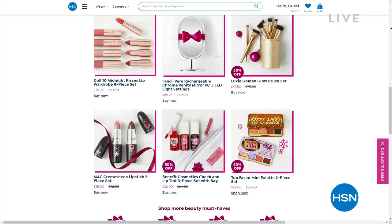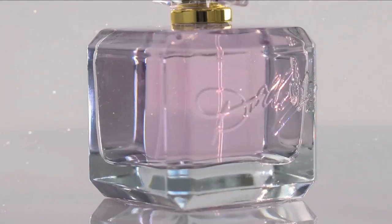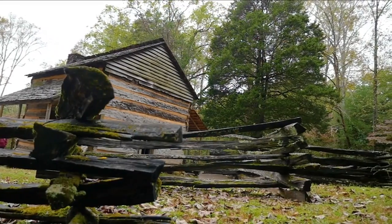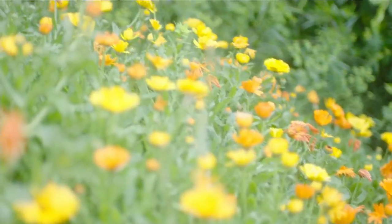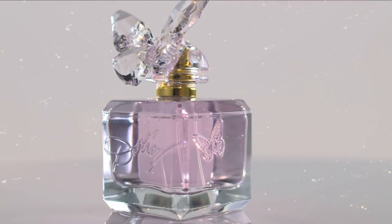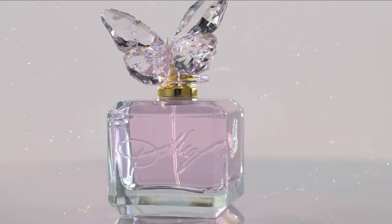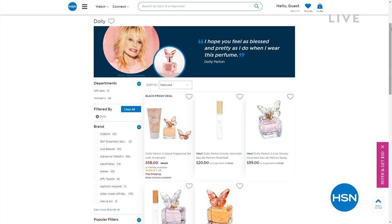Speaking of beauty — the beautiful, legendary Dolly Parton is coming back to HSN with the premiere of her new fragrance called Smoky Mountain. That's where she grew up — this fragrance is inspired by the stories she heard at that front porch in the Smoky Mountains. She's coming on November 19th and 20th, but you can go right now to hsn.com and buy it early. Her first fragrance sold out very early — no doubt this will be the same.